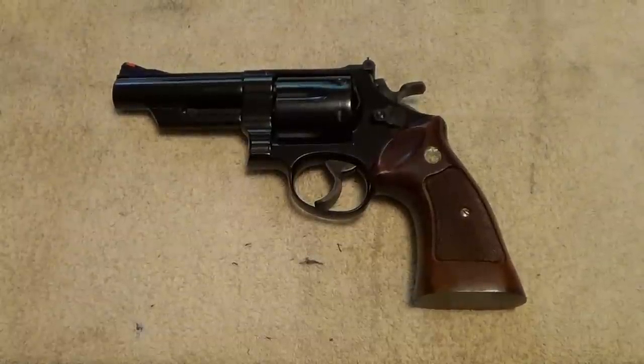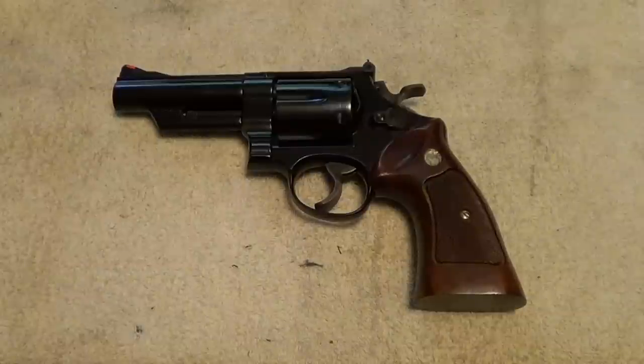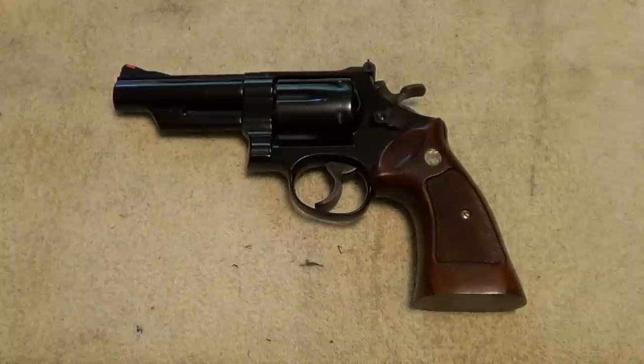Lately I've been doing a lot of cult videos — I thought maybe I'd slip a Smith & Wesson in on you. This one here is a Smith & Wesson Model 29-2, made 1980. That's right, it's a Dirty Harry gun, except this one's got a four-inch barrel instead of the six and a half like the one in the Dirty Harry movies.